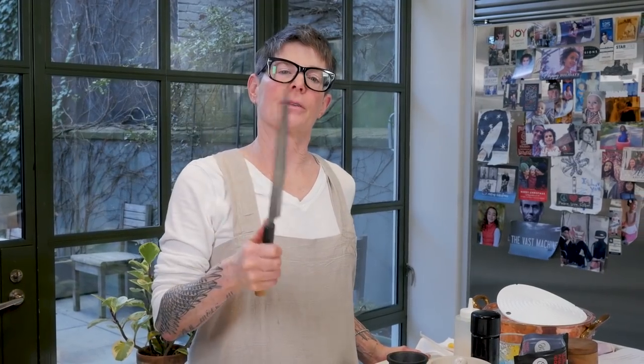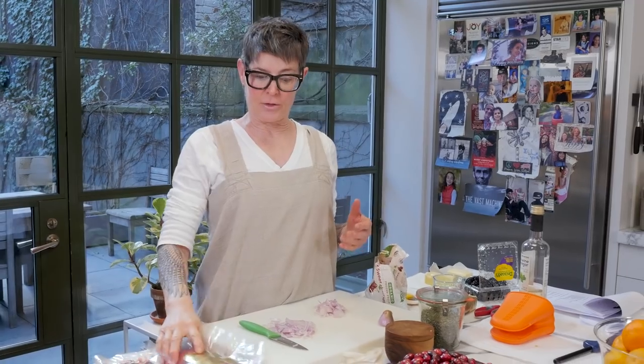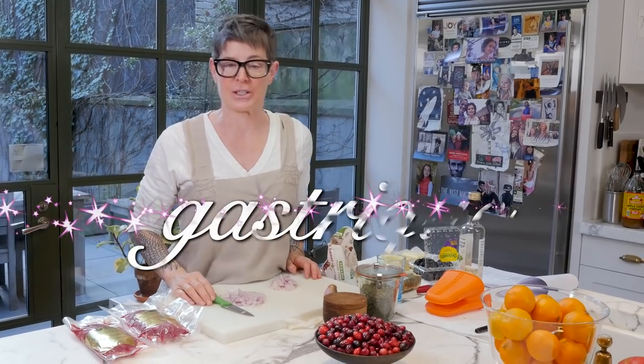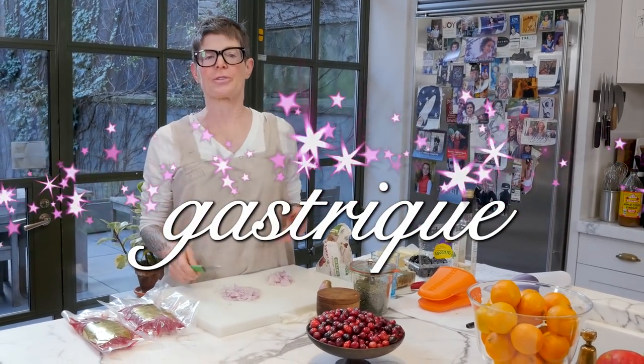I wouldn't try to do this for more than four people — it gets a little hard to control because it is sensitive meat. So you want to keep this to a two-to-four person meal. With that beautiful crispy duck, Szechuan pepper duck, we're going to make a traditional fancy sauce called a gastrique, which is really just a sweet and sour — essentially sweet and bitter — sauce.